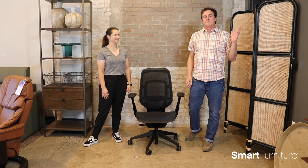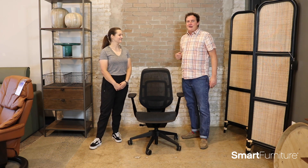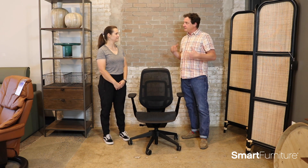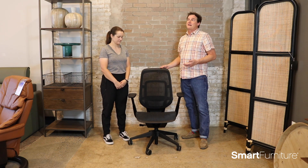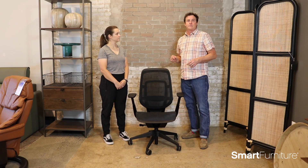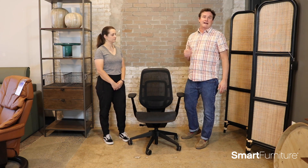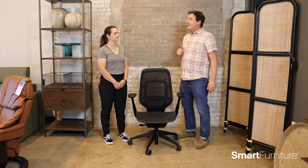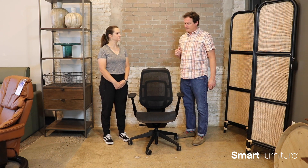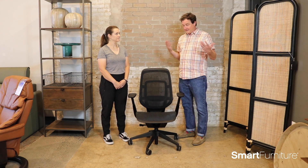Hey everybody, this is Brantley from Smart Furniture, and I'm here today with Meg from our customer support team. Meg has been sitting in the Carmen chair for a week now — she took this chair home last week and worked from home in it, similar to the situation we had with Robert. He had the chair the week before and gave us his report on it. Now Robert's six feet tall, and Meg's a little bit shorter, so we wanted to get a contrast of opinions from different heights for this particular chair.